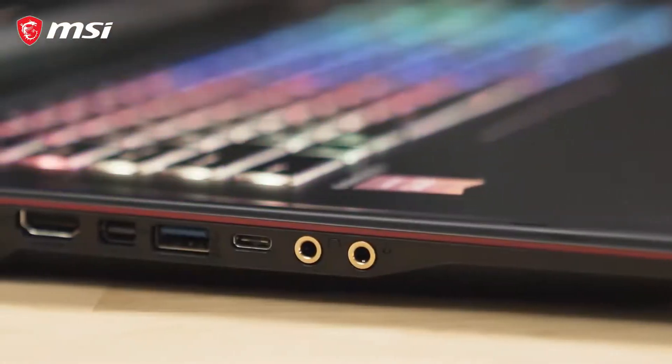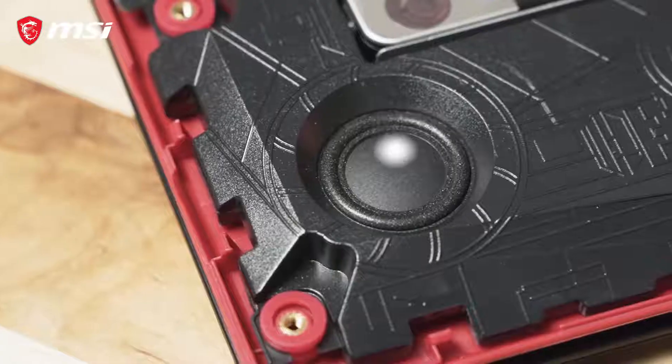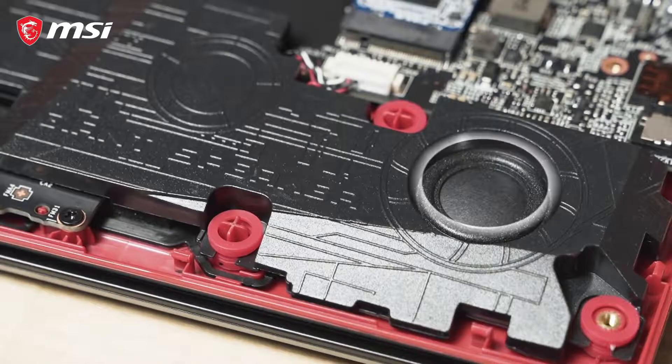Killer Network Ethernet, an SD card reader, HDMI and Mini DisplayPort, as well as Amp Plus Gold Audio Jacks, complemented by powerful giant speakers.